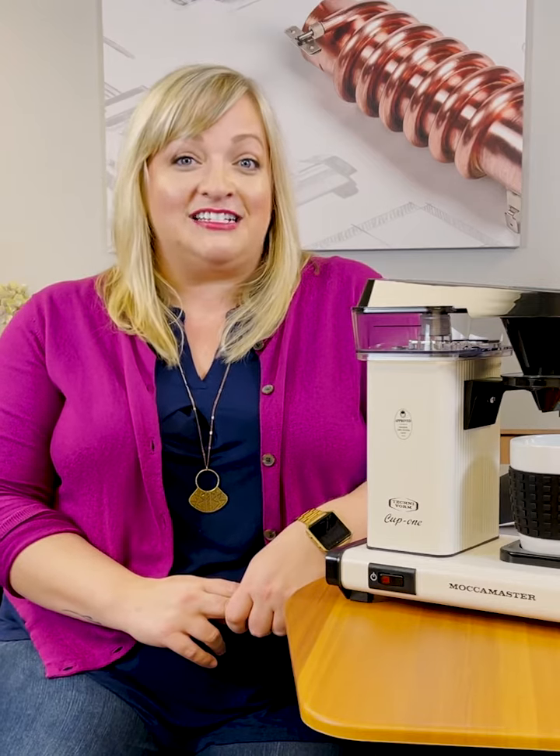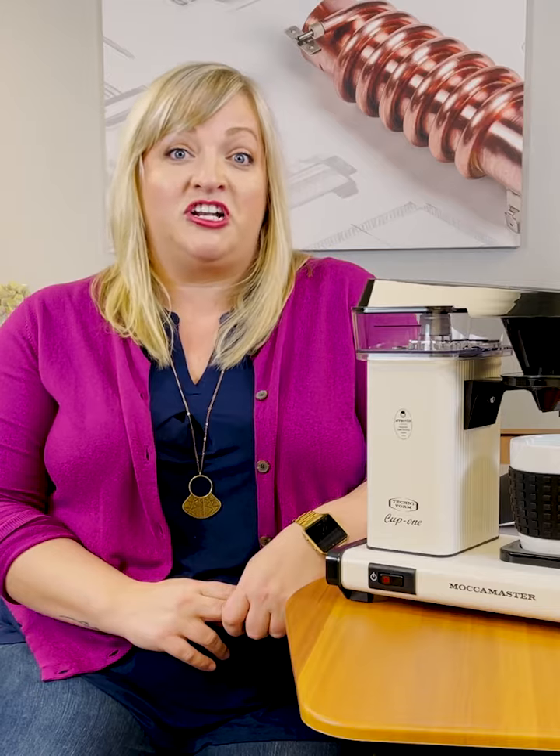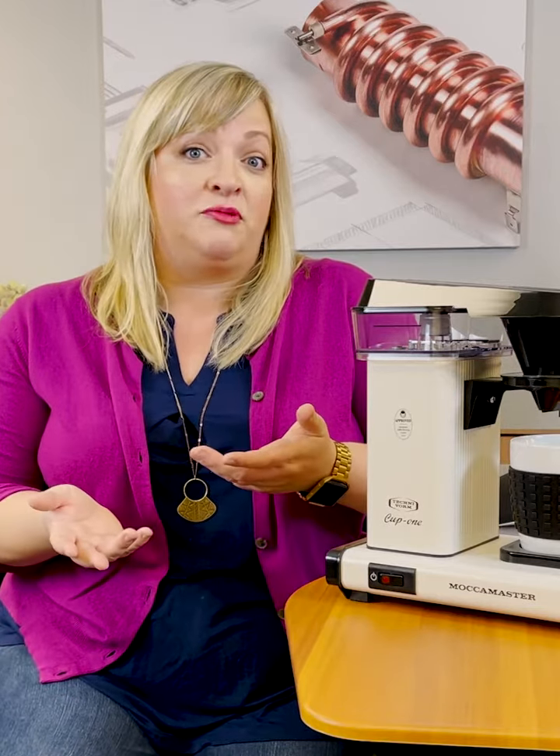Hey everyone, welcome back. This is Courtney again from Technoform Mocha Master Customer Service and we're here with question number nine which is, do you offer refurbished brewers?